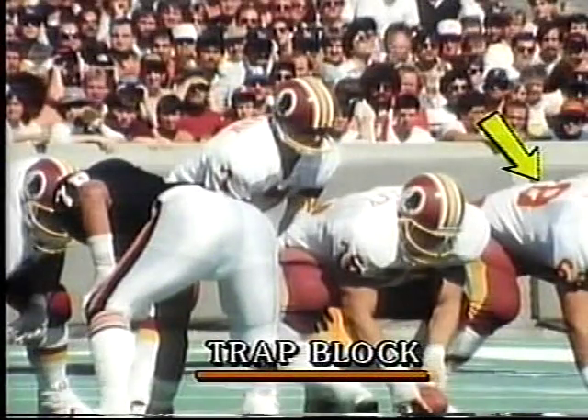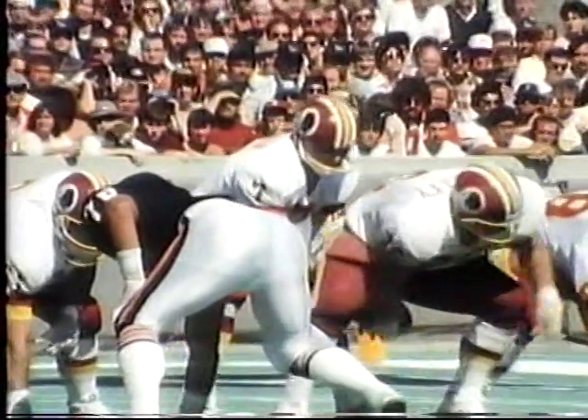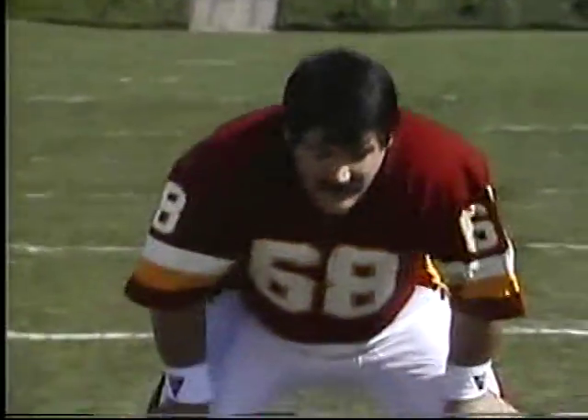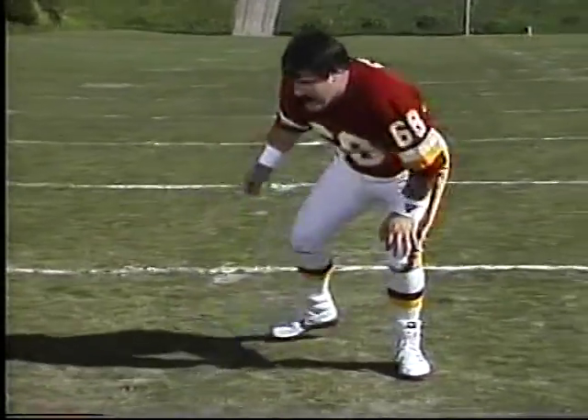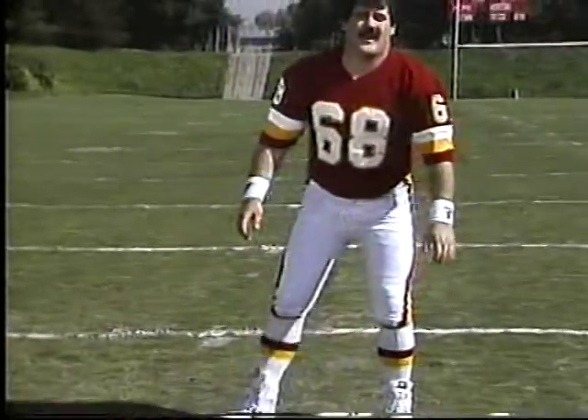Now let's talk about one of my favorite blocks — the trap block. It can be executed in a number of ways, but my favorite is just a run and drive block. Get yourself down in a position, throw your weight back either left or right, whichever way you want to go. Throw the elbow back and go straight down the line.